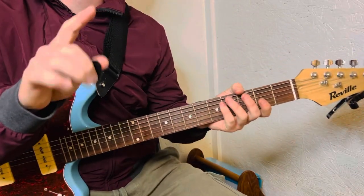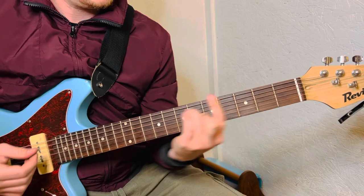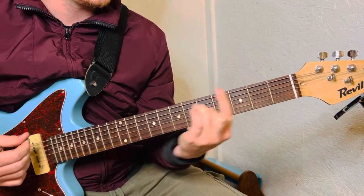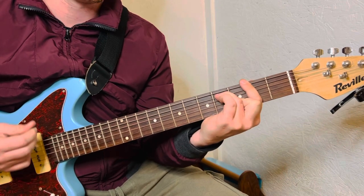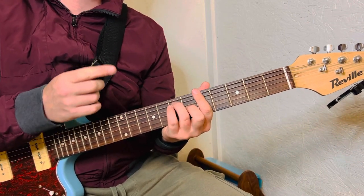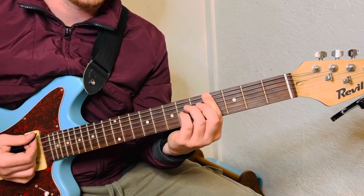Now I'm going to play everything we just learned — the whole song — really slow. That's the hardest part right there of the whole song, learning that. You've got to go straight back to the 4th fret, but you can kind of hit it on the 2nd fret and slide to there.